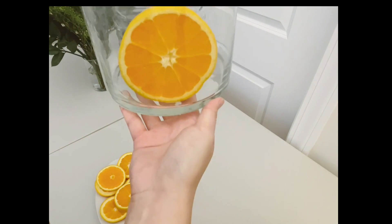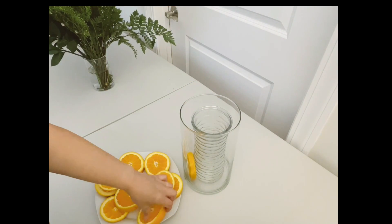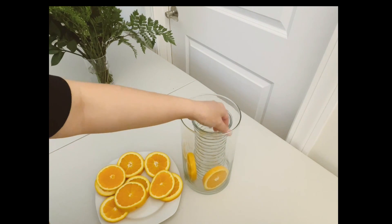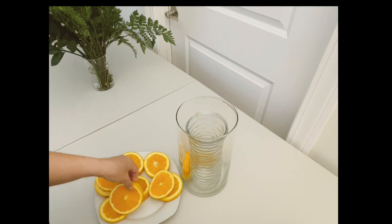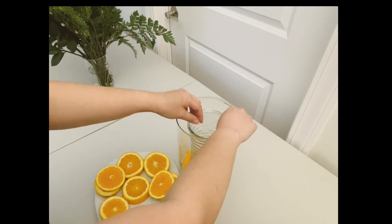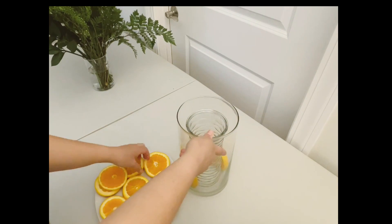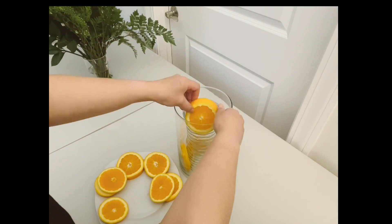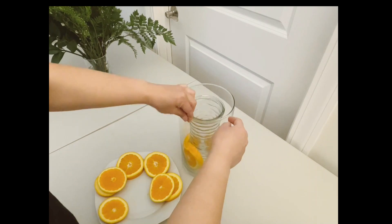So you'll notice here, I'm going to start sliding them in. This will probably take some trial and error to get right.